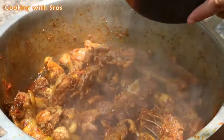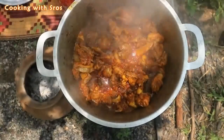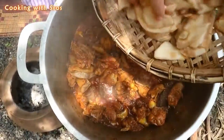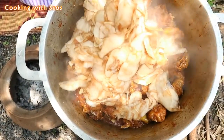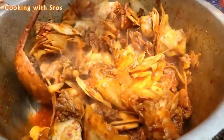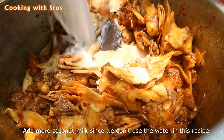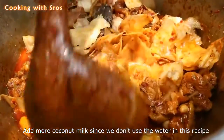Add some coconut milk. Add palm fruit. Add more coconut milk. Add soy sauce and salmon.